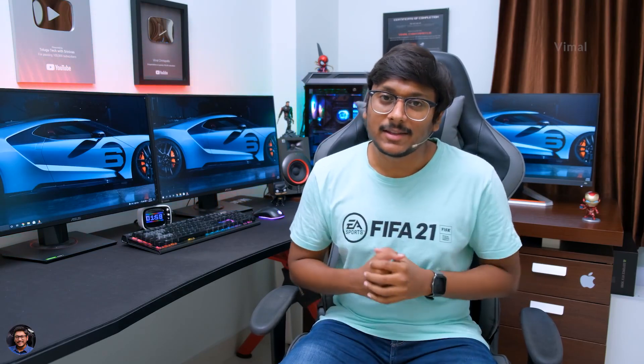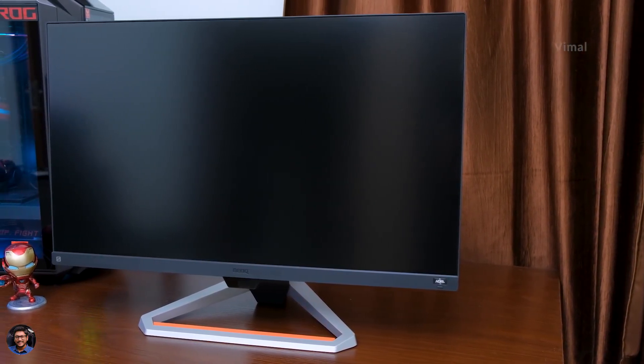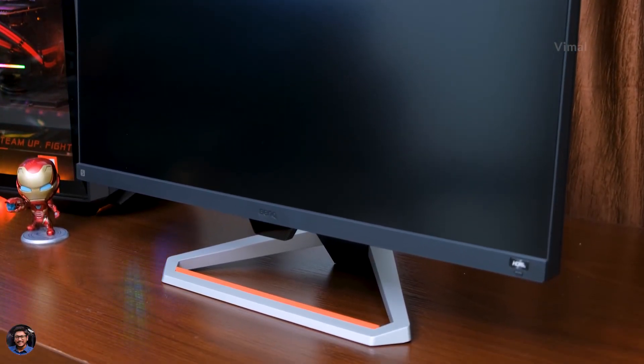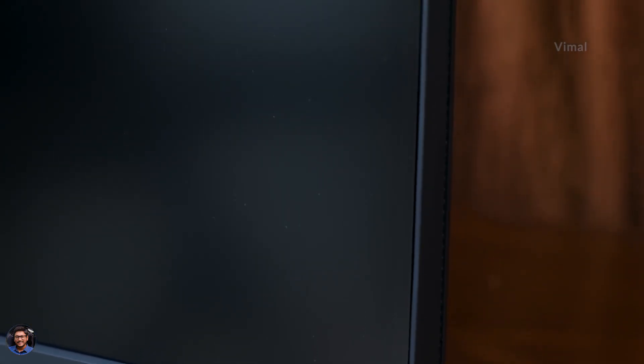Let's start off with the design and build quality. The BenQ Mobiuz EX2710S is a 27-inch 1080p IPS gaming monitor with 165Hz refresh rate. The first thing you'll notice is how beautiful the monitor looks from the front — it's got a black and silver color scheme with orange accents on the stand, and looks quite attractive.